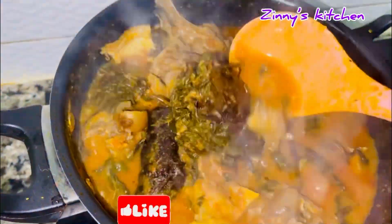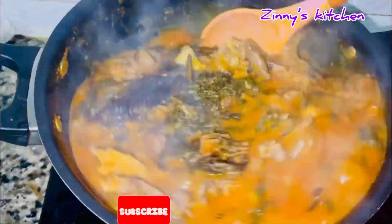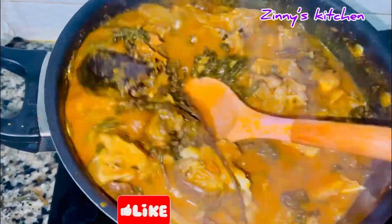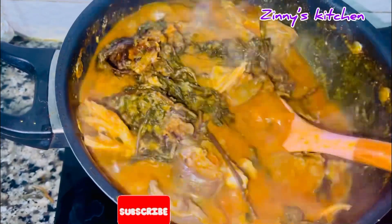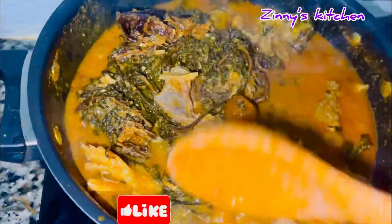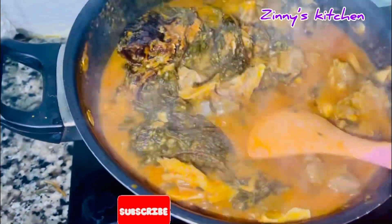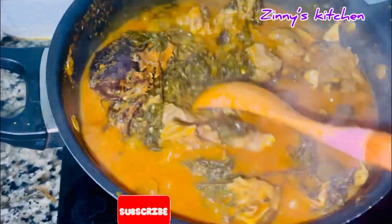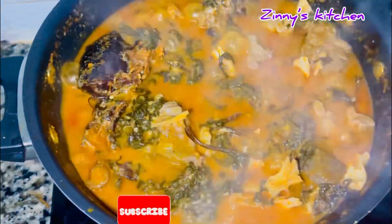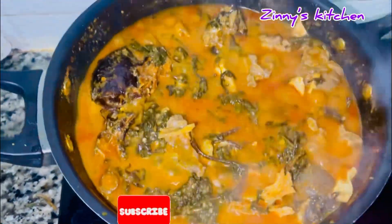You can see how delicious the soup is looking — it's going to be so yummy. I added a little twist: some periwinkles. This is totally optional and not compulsory, but I just wanted to add it to mine.